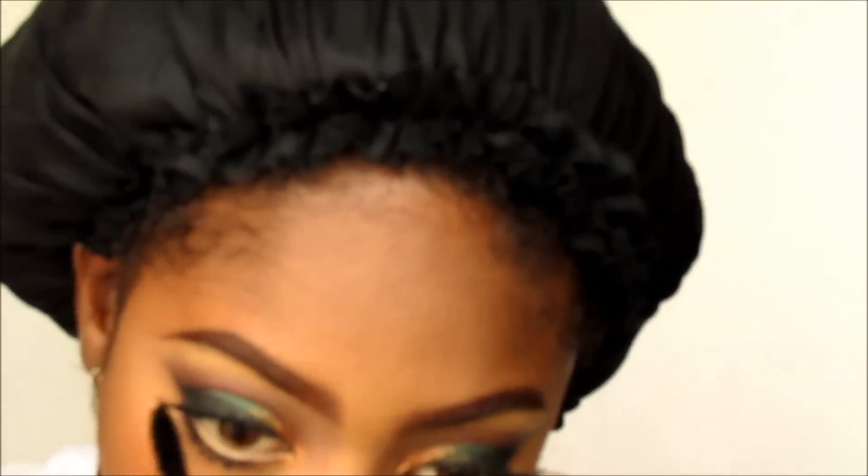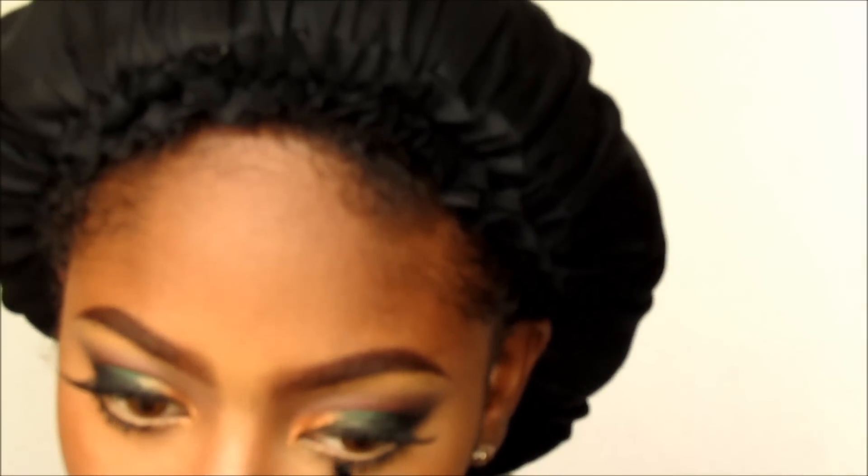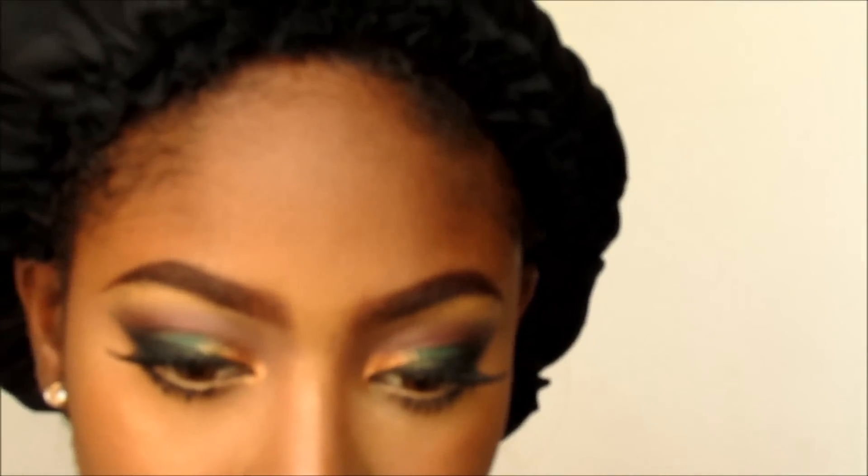Now I'm just going to add a little bit more definition to my eyes and add some mascara to my lower lashes, because I just don't think this look is complete without the lower lashes being emphasized a little bit. Oh, and I never did mention the lashes I'm wearing — I'm wearing Red Cherry lashes in number 415. And that's it for this look, I hope you enjoyed it!